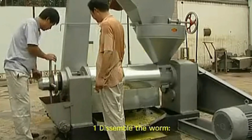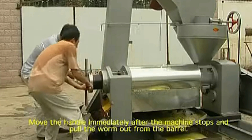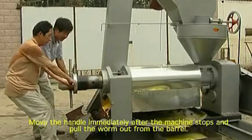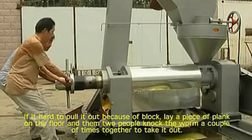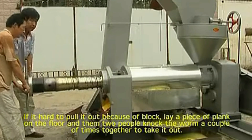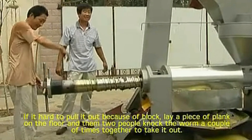Disassembling. 1. Disassembling the worm. Move the handle immediately after the machine stops and pull the worm out from the barrel. 2. If it is hard to pull it out because of a blockage, lay a piece of plank on the floor and then two people knock the worm a couple of times together to take it out.